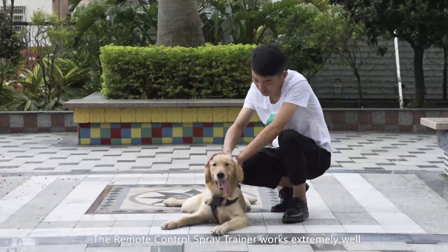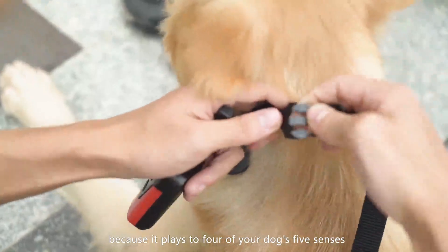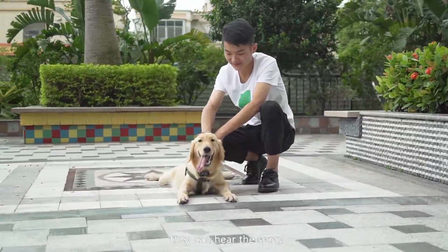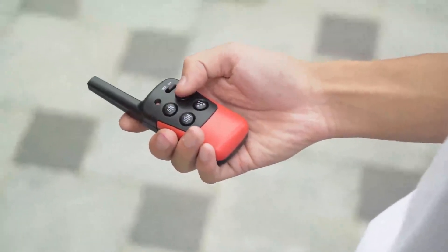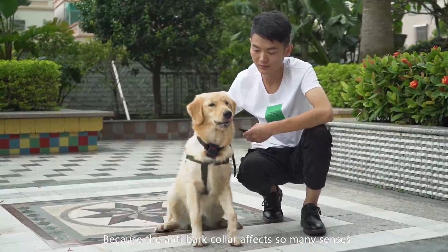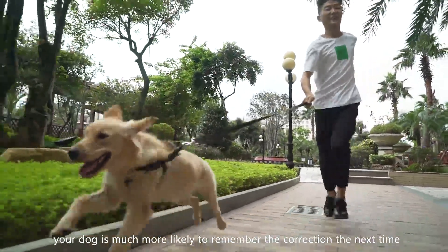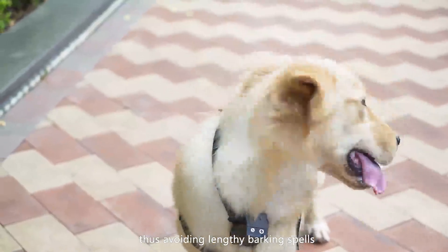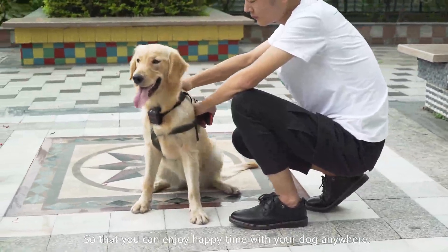The remote control spray trainer works extremely well because it plays to four of your dog's five senses. They can see the spray, they can hear the spray, they can feel the spray, and they can smell the spray. Because the anti-bark collar affects so many senses, your dog is much more likely to remember the correction the next time, thus avoiding lengthy barking spells so that you can enjoy happy time with your dog anywhere.